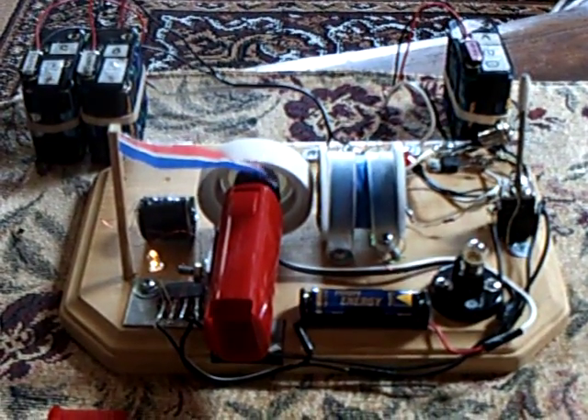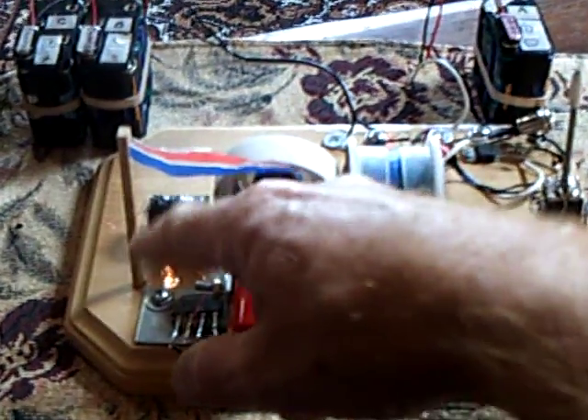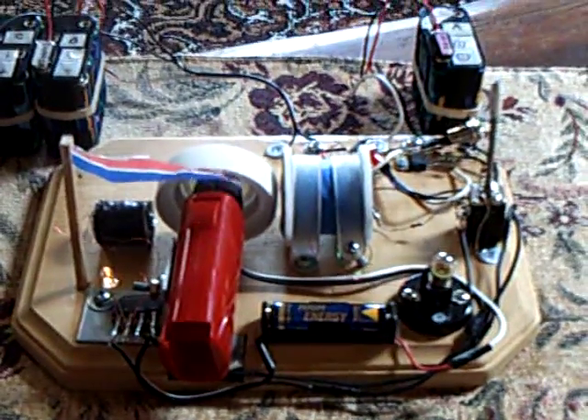That's the little lid motor project. I do recommend doing it — it works quite well. All the information is on the internet for the circuitry. Just wire this up in series, put it into here, and you've made yourself a little generator using the Bedini motor.